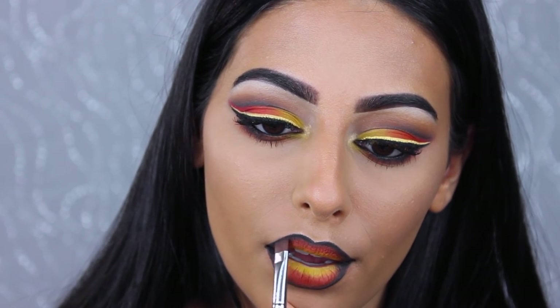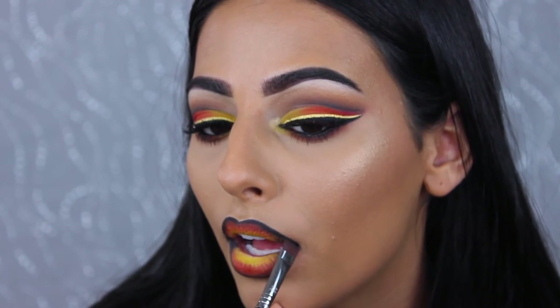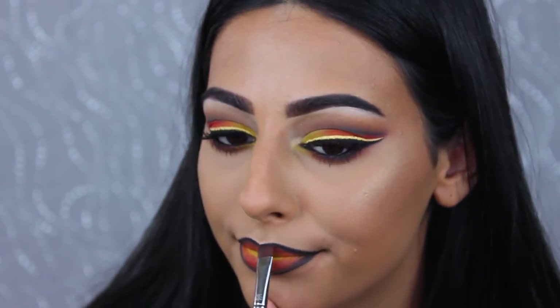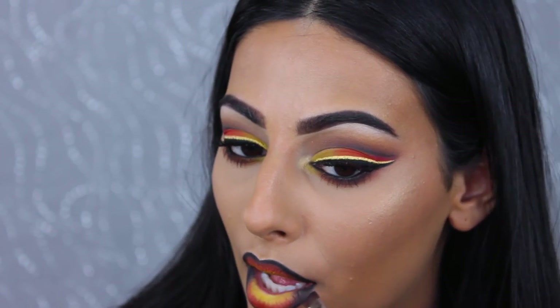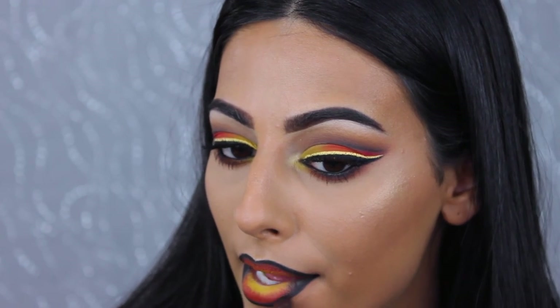That is all for this look — I hope you guys enjoyed it! I'm gonna do something a little more interesting next, so thank you so much for watching and I'll see you in my next video. If you have any ideas, let me know below. Bye!